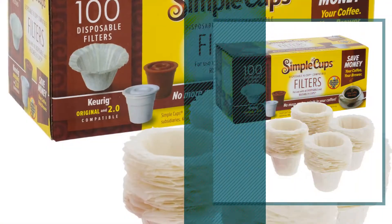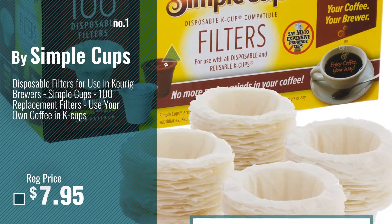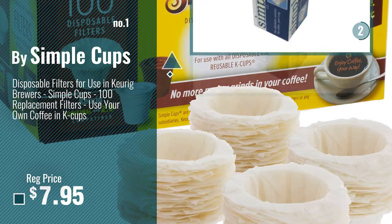Number 1, most popular, by Simple Cups. Watch this video, choose your favorite.